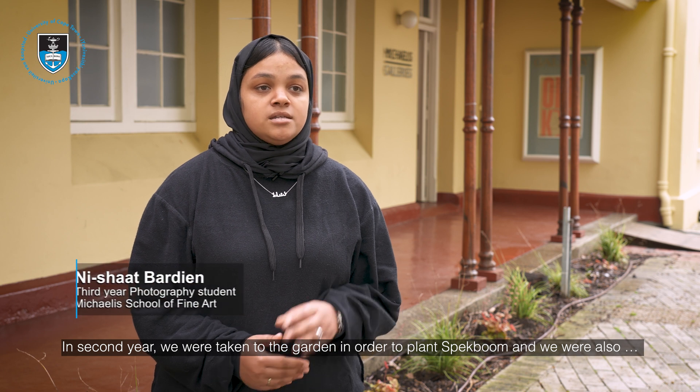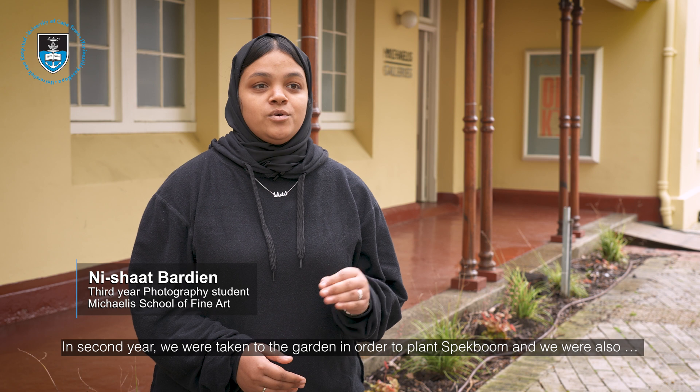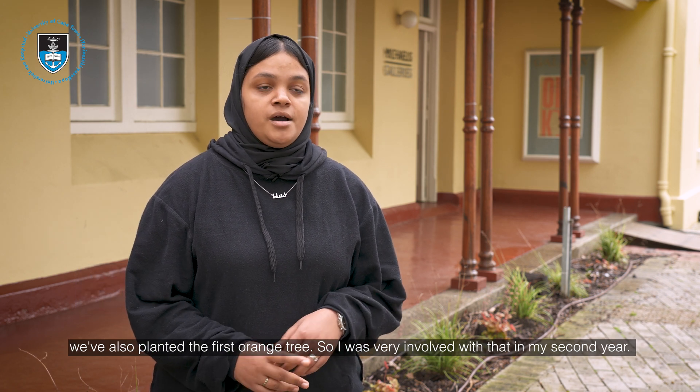In second year we were taken to the garden in order to plant specboom, and we also planted the first orange tree, so I was very involved with that in my second year.